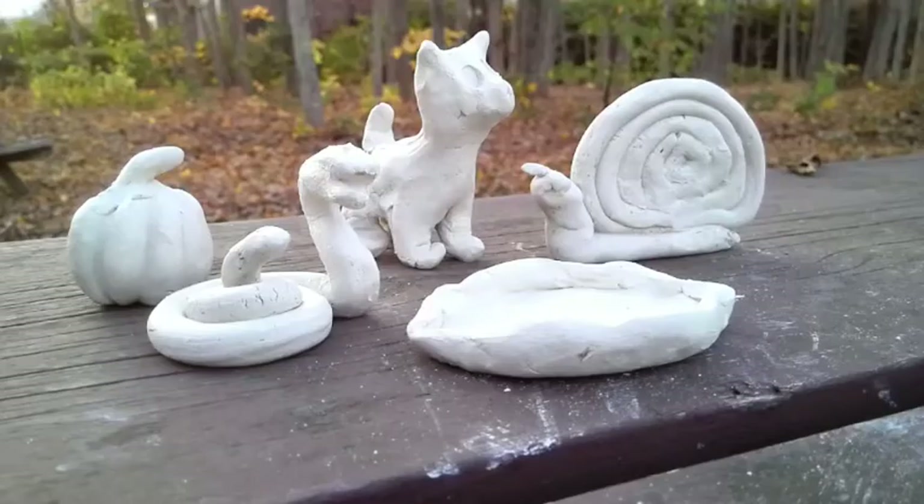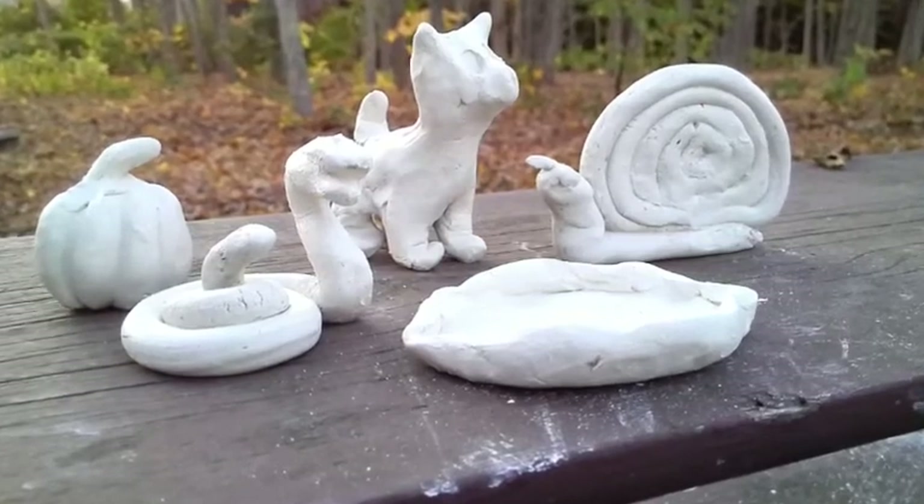Hi everyone, in this video I'm going to show you a few different animal sculptures you can make using air dry clay. The first is a snake sculpture.